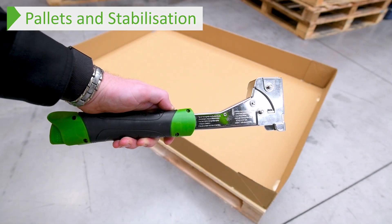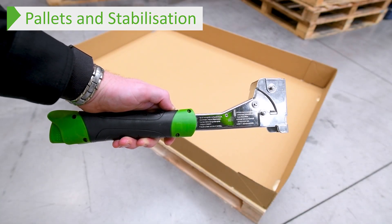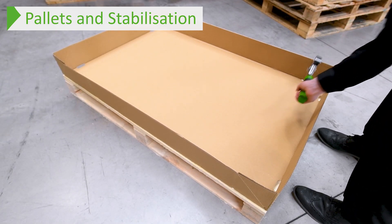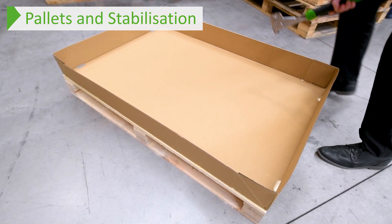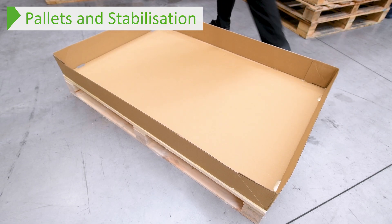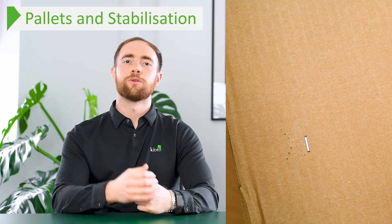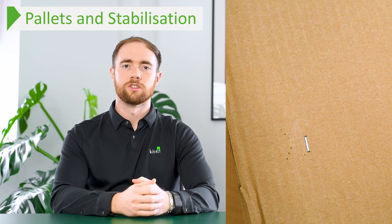To fix the tray to the pallet you will need a hammer tacker stapler. This is a quick, easy to use tool that ensures the whole pallet box will remain on the pallet when being transported. As the name suggests, use it like a hammer to hit the staple through the cardboard and into the pallet. There are some little guide marks on the tray and the cap to help you know where to staple to ensure it hits onto the pallet.